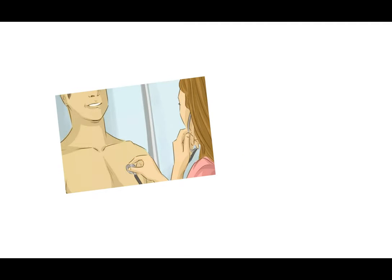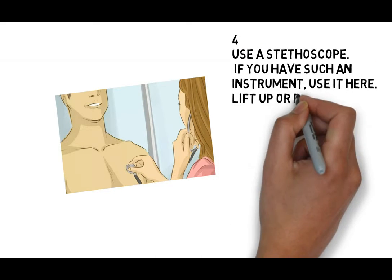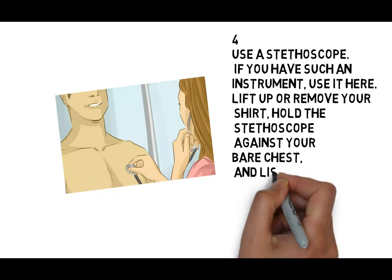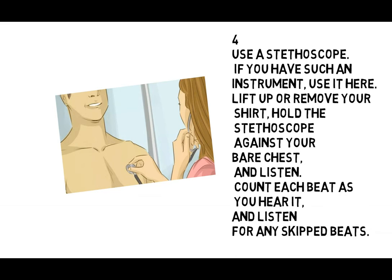4. Use a stethoscope. If you have such an instrument, use it here. Lift up or remove your shirt, hold the stethoscope against your bare chest, and listen. Count each beat as you hear it.